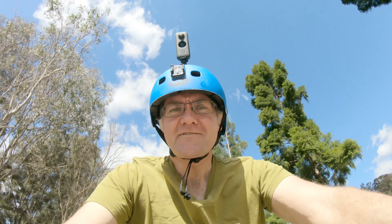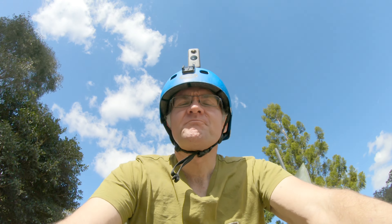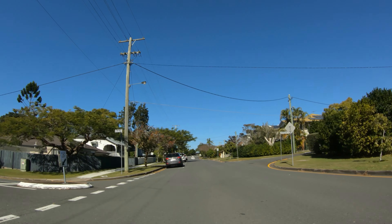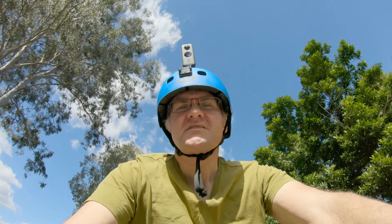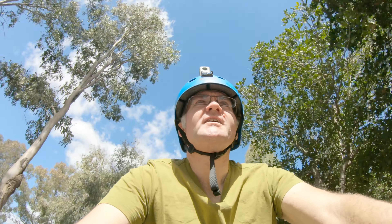I got my Insta360 ONE X2 back. You might remember it had a bit of a stack a few weeks ago — scratched lens, body got banged around quite a bit. Because Insta360 is based in China, I had to send it to Hong Kong to get repaired. I'd read a few people's stories about bad experiences with customer service, but I've got to say Insta360 did a really good job.